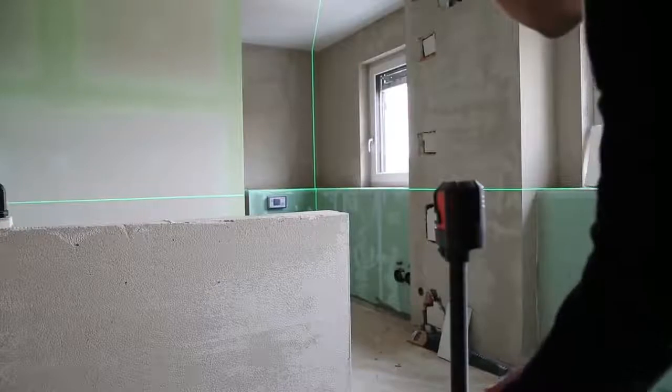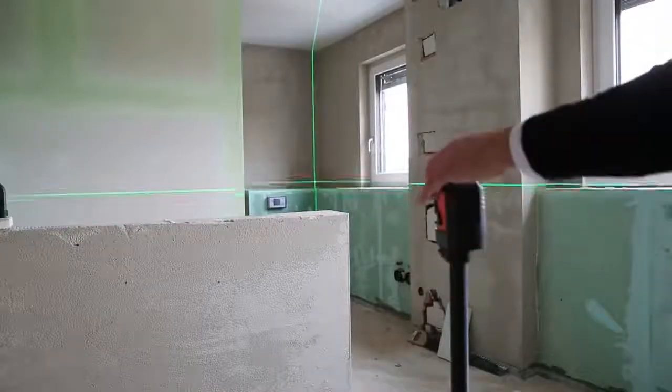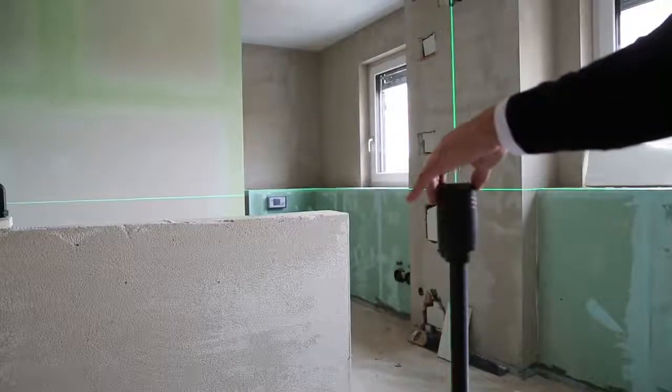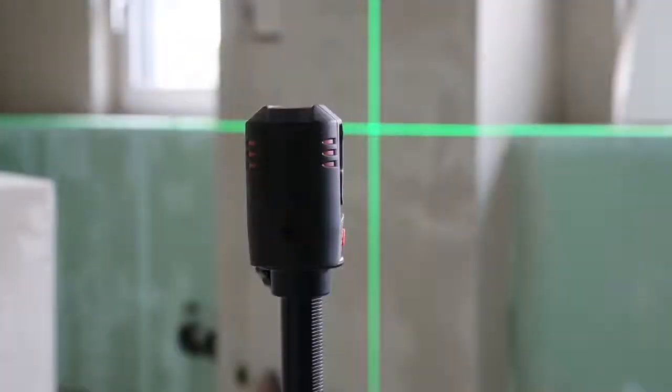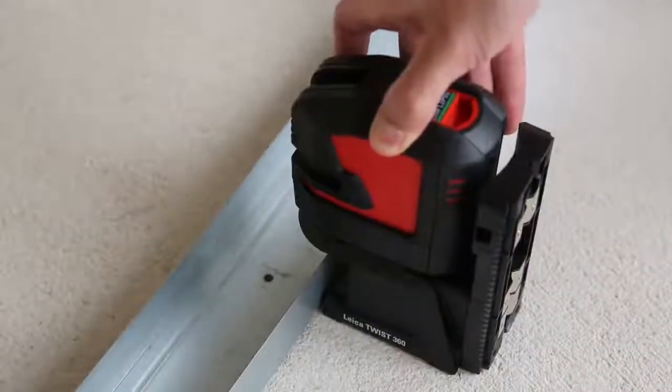All Leica Lino products are designed for professionals with the same aim as all Leica Geosystems products: making your work life easier and improving your results by providing excellent quality, performance, and cleverly designed accessories.